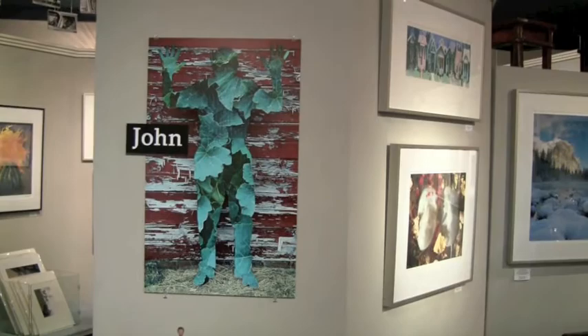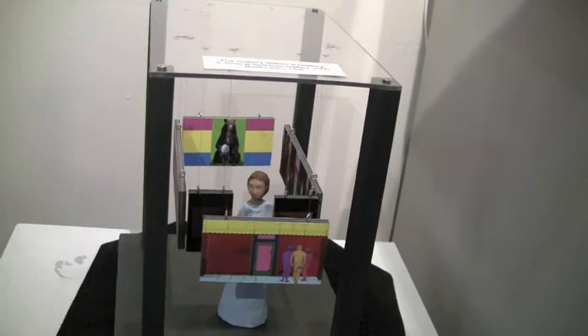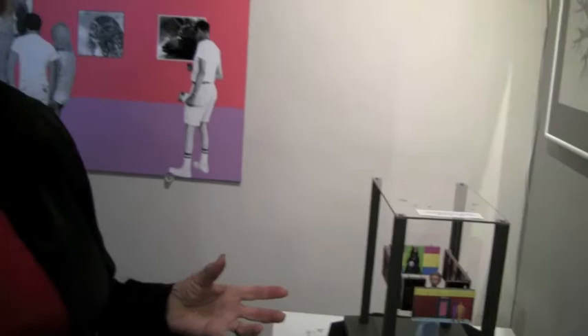When John did this show, he did it with two friends from Spectrum Gallery. One of them had one side of the gallery, one of them had the other side, and John had the middle. And he did basically a gallery within a gallery.